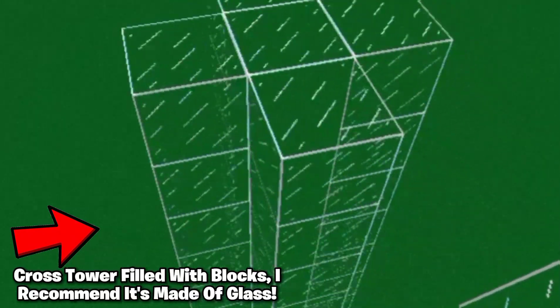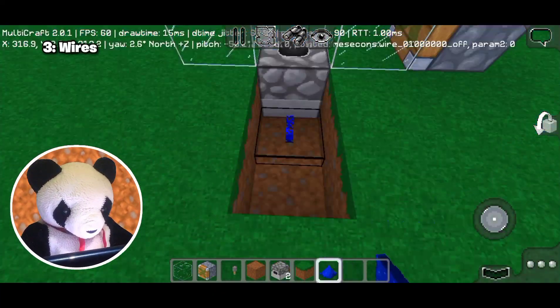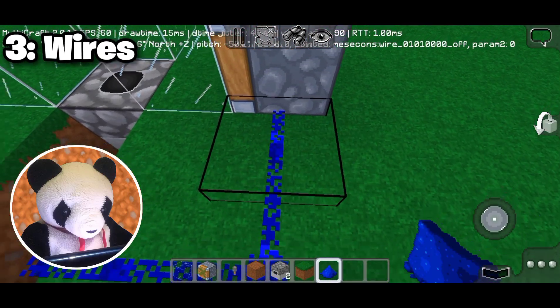First, build a cross tower — I suggest you make it of glass. Now place a piston here and a dropper there, then connect the dropper and piston together with redstone wires.